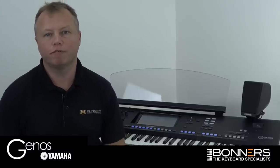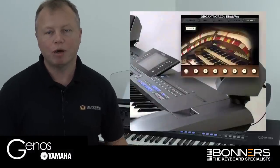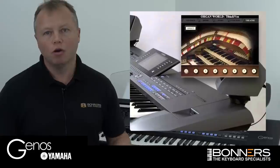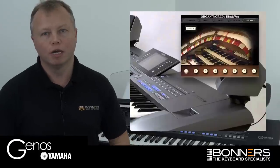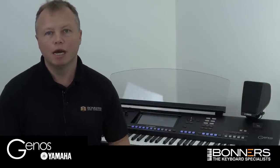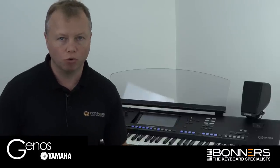If you had a Tyros 5, you'll know that there was a great feature on it called Organ World, where Yamaha had put together lots of famous organs from around the world, all in one section of the keyboard. Now on first glance, it would look like on the Genos that this is missing, but it isn't. All of the sounds are there in Genos — they've just all been put inside the Organ category, rather than having their own separate button called Organ World.